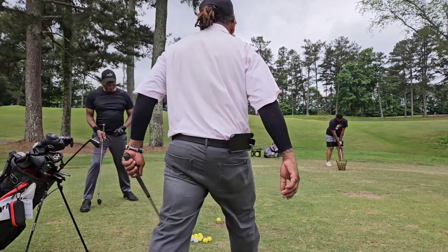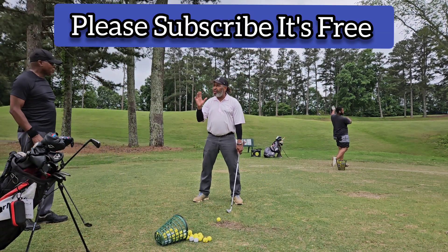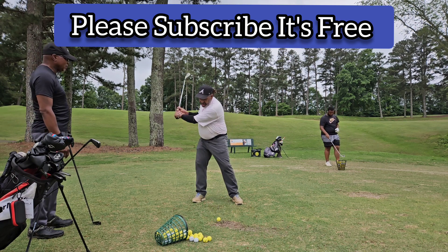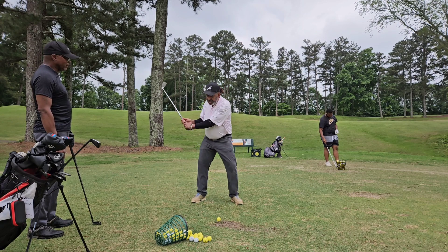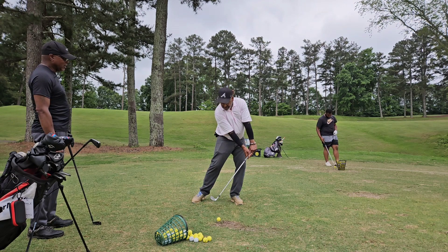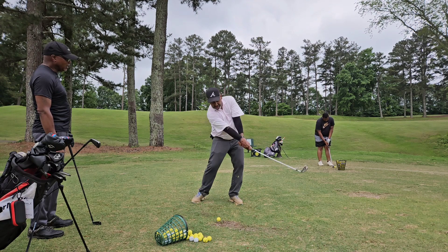What happens is golfers will come here and they'll train what I call the most terrible move in golf. They'll train this, trying to get the perfect impact. But what that creates is a handle dragger. So if we're going to train anything, train getting that trail hand back on top.